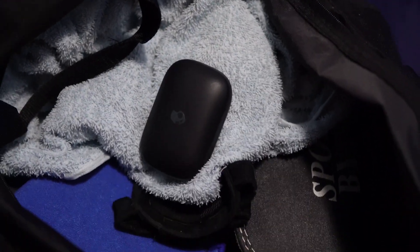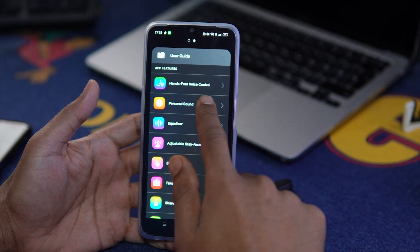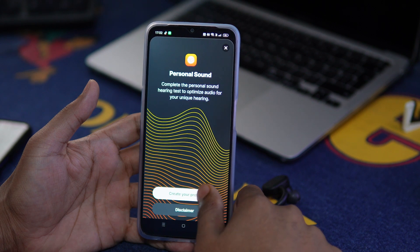Some other features I like about the Push Active: it has an auto-turn-on feature, and as soon as it turns on it actually delivers you the battery percentage of the earbuds, which I find quite convenient — because sometimes we leave these in our gym bag and forget to charge them, and then one day in the gym they just die. It also has the ability to use each bud solo, a personal sound adjustable feature, and a stay-aware mode thanks to the dual noise-reducing mics.